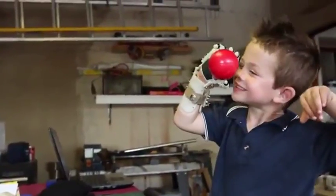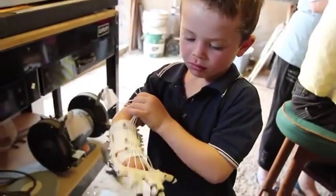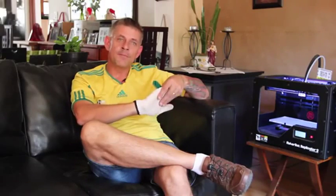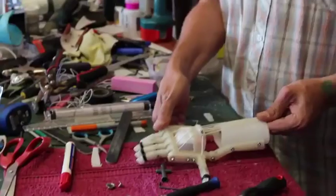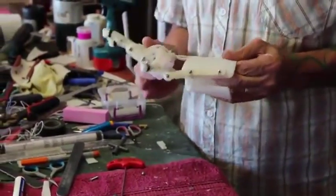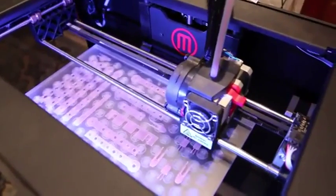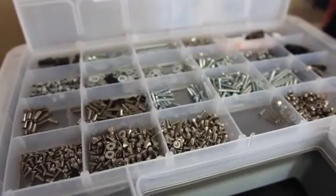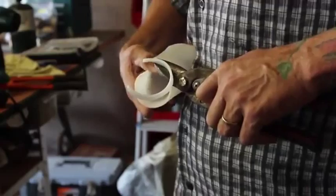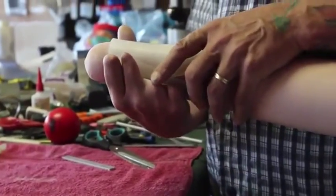The hand we developed for amniotic band syndrome children and adults is driven by the motion of the wrist. They don't have fingers and generally have only the palm and no thumb. It's attached via a hand cap and gauntlet, and cabling connects everything. When you bend your wrist forward it makes the fingers close; bring it up and it opens the fingers. Everything except three components is made by the MakerBot — all the fingers, phalanges, tips, thumb, knuckle block, and wrist hinges are all printed. The only additions are cabling, stainless steel hardware, and thermoplastic, which you cut, place in hot water until translucent, then mould to the exact size of your hand.